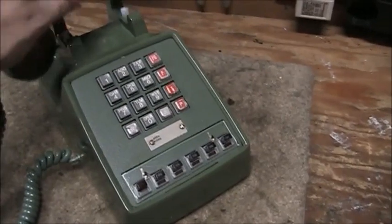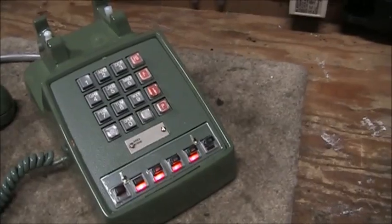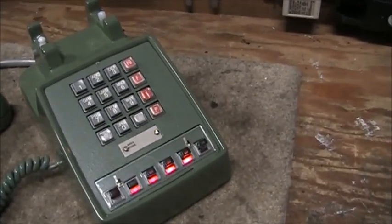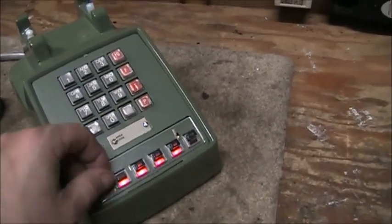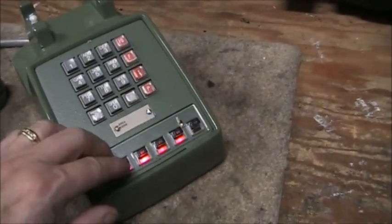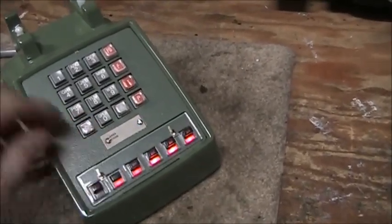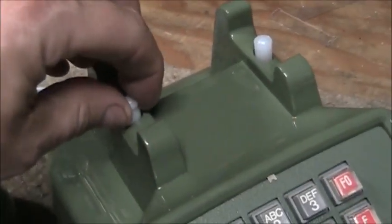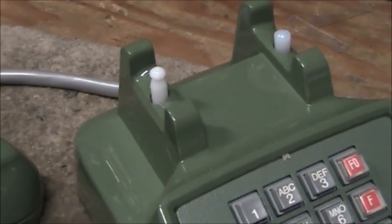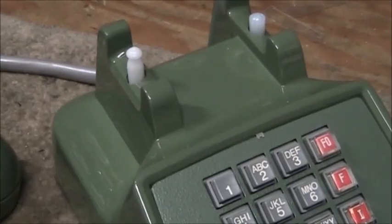I'll go off hook and press a line key. All four of the line lights light up on this particular phone because I have this cable on my workbench wired so that the same line appears on the first four buttons, and that's only for testing. Line five is a separate line, and then this plunger — if I had an exclusion phone wired to the exclusion switch, I would have cut it off at that point. When you hang up the handset, of course, you reset the exclusion.